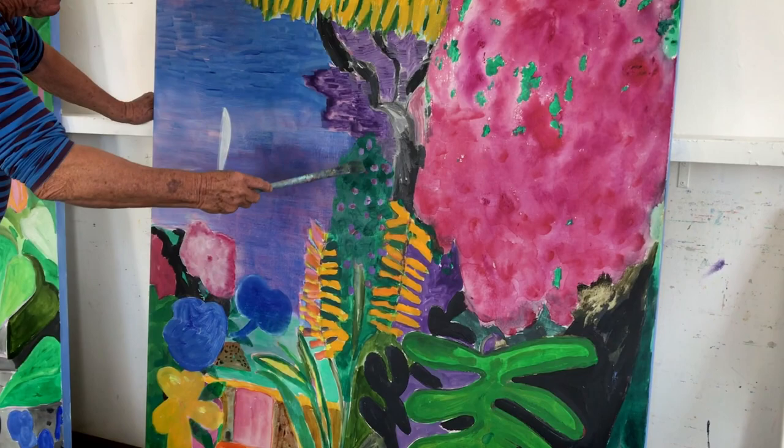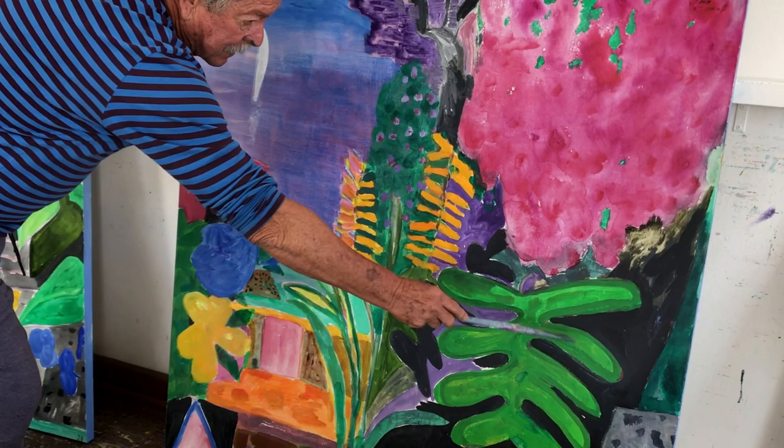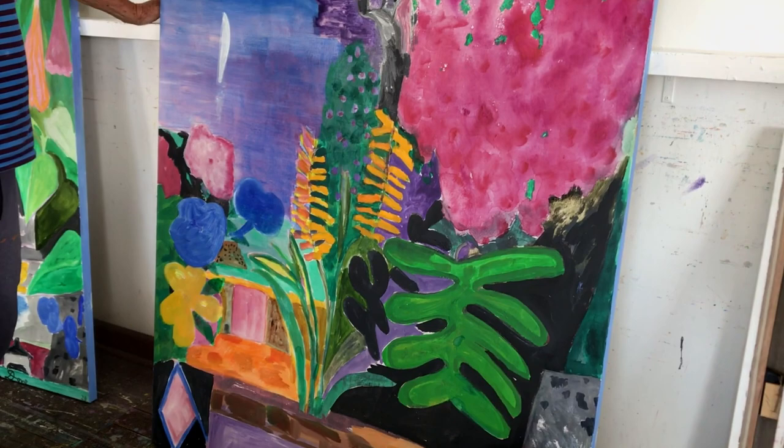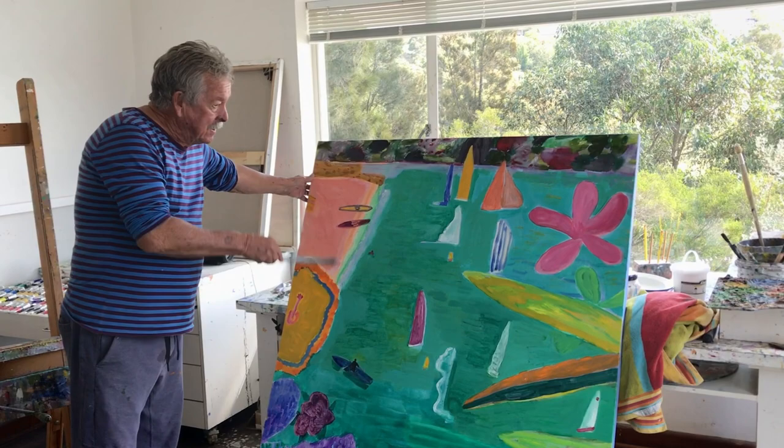There are some ginger plants that grow in the garden, there are these monstera leaves, the back garden, the table, the hibiscus, and the sea itself. I'm pleased with this one too — it's finished.